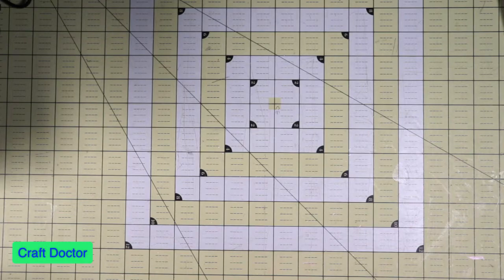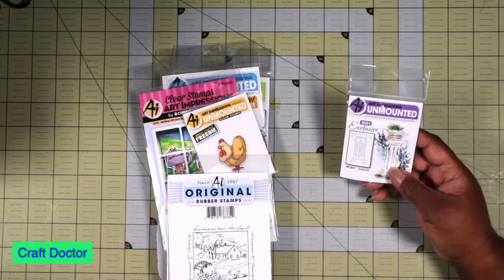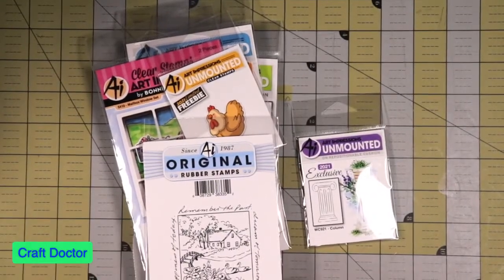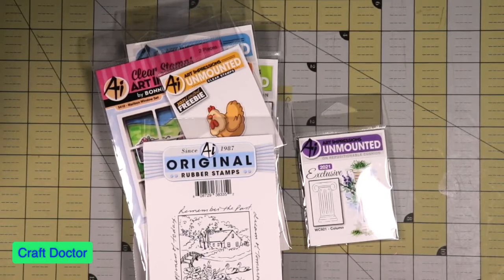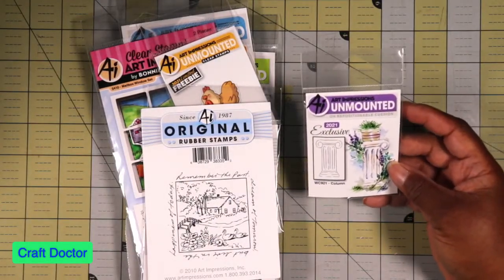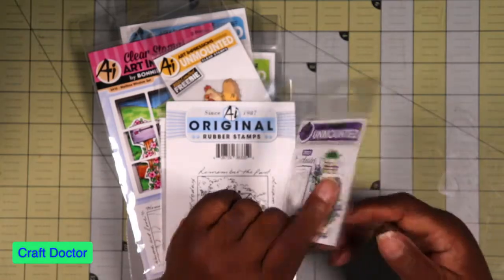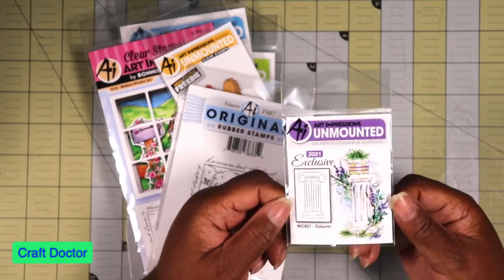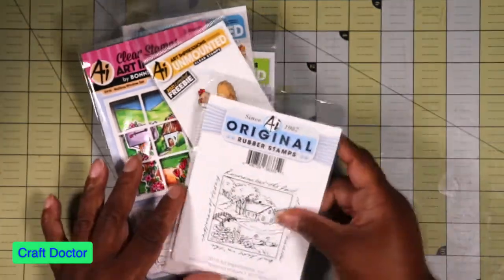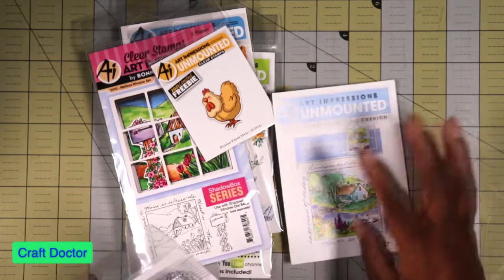Next I did an Art Impressions order. I have a lot of Art Impressions stuff and I only started getting it when I went to the Great Lakes Mega Meet - it's like a traveling craft show, which is going to be in Michigan on the 7th through the 9th of October. I took a class and fell in love with Art Impressions. This is the exclusive 2021 stamp - it's a pillar. When you take their classes you get the exclusive stamp, but since they're not doing classes right now, you can order this stamp.